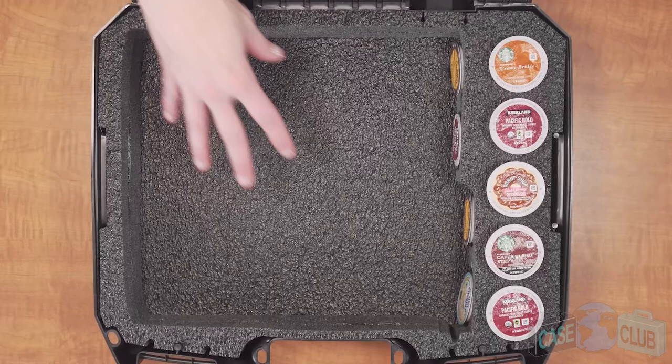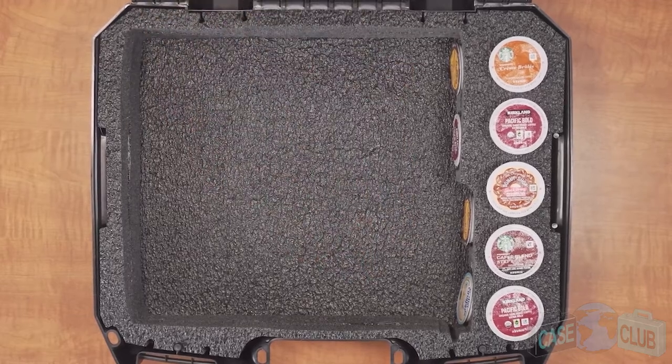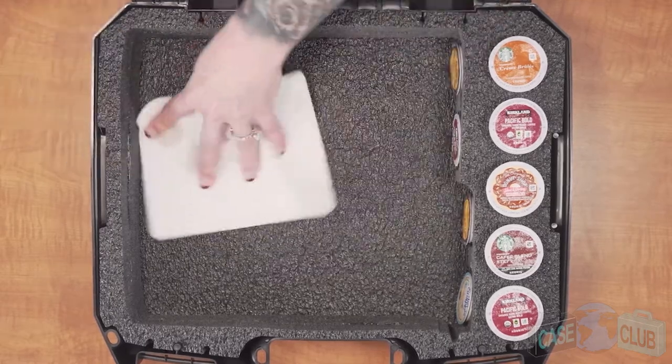The lid and base are made out of a non-abrasive military-grade polyethylene, which is known for its ability to absorb shock. It's closed cell, so it won't absorb liquid and you can easily wipe it away.